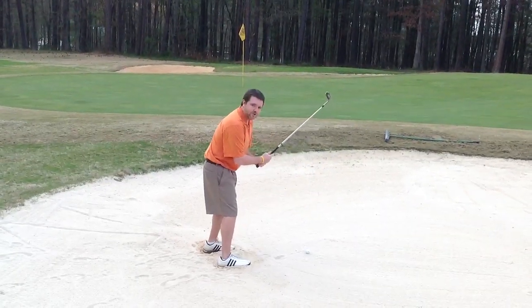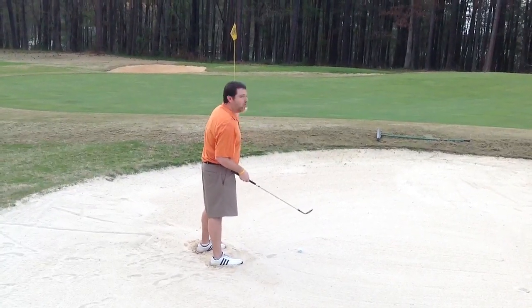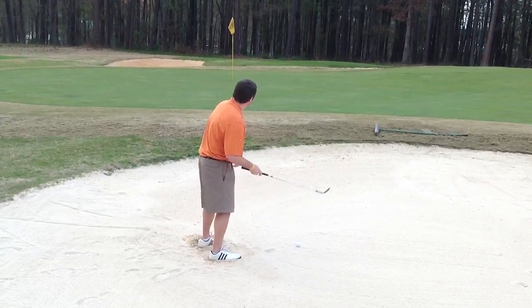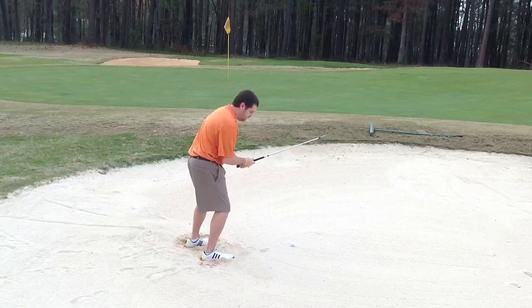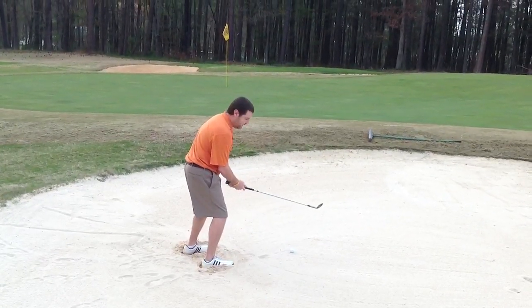What I like to do first is pick out my target. Not a whole lot of slope in this green, so we're just going to fire right at the pin. Then we're going to dig in. Open that club face up a little bit like this right here.